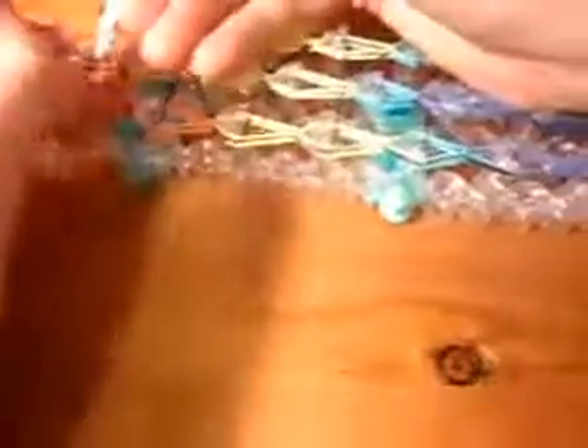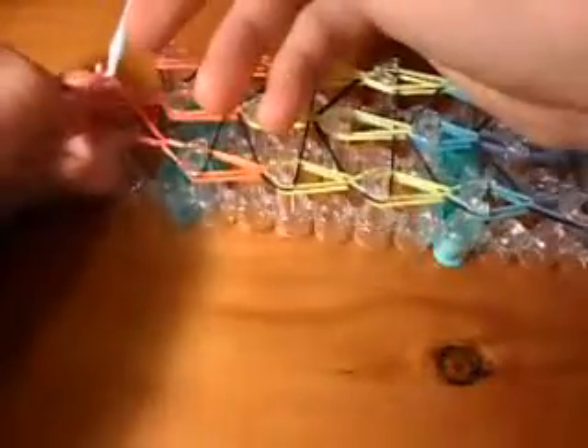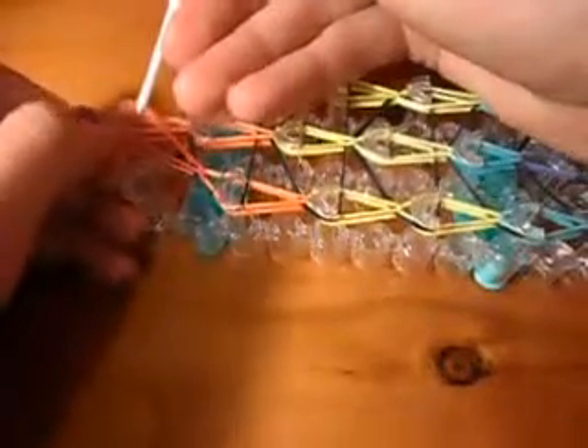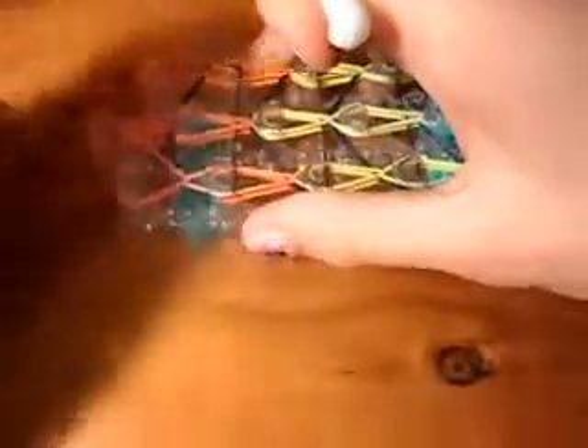Get your hook, take it off, get your fingers, and hook it onto this one here, but still have it on to that one. That doesn't look right but oh well.